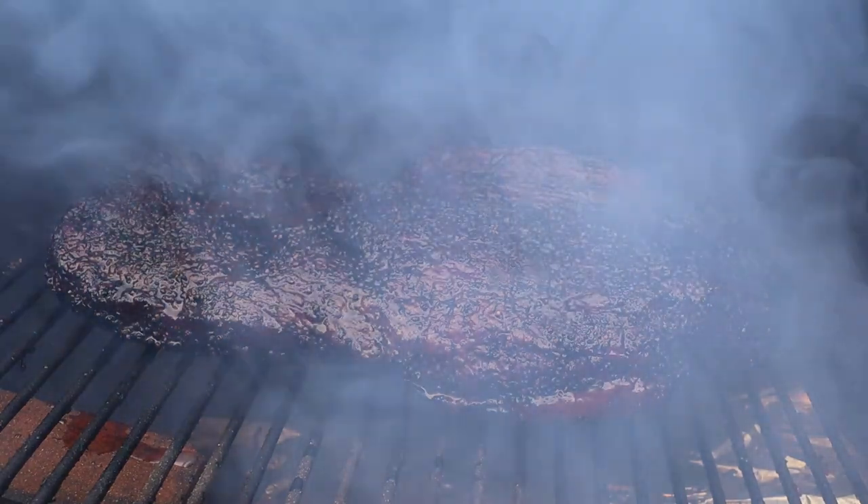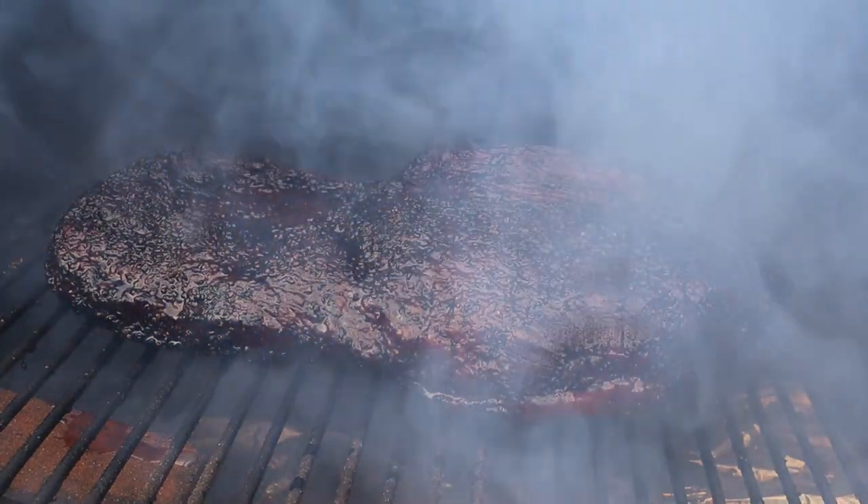Can you get the deep flavor and bark of an offset smoker using a convenient pellet grill? That's what I tested in this video, and I'll be honest with you guys, the results were mixed. But I learned some really interesting things along the way, and I think I got really close. So you guys can be the judge. Let's get smoking.